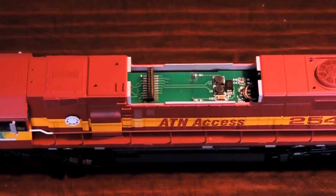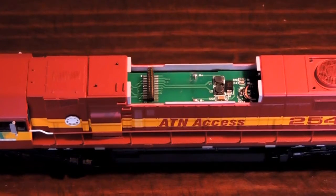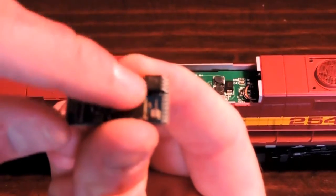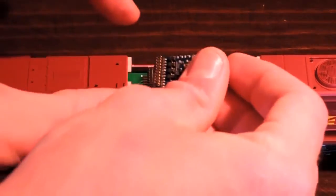Now the next thing we're going to do is put this baby — this little decoder — in. Like I said earlier on, just be sure this chip is facing up. Just look on your instruction booklet if you've got this locomotive, for more details. Just be sure you know, it's facing up when installing this. Without further ado, I'm going to be installing it. Just place it on the 21 pins.